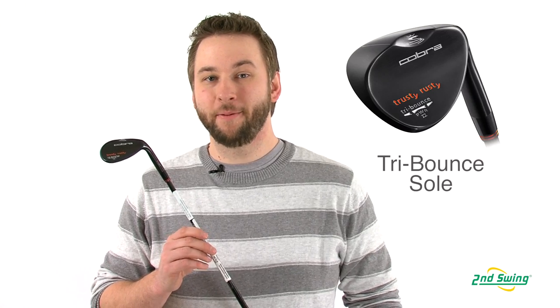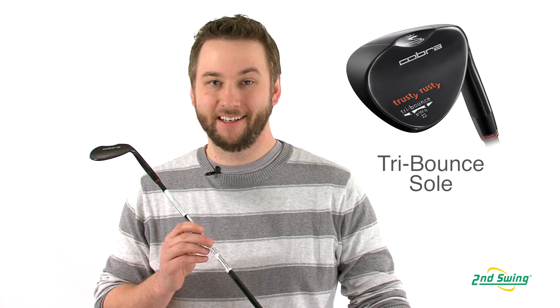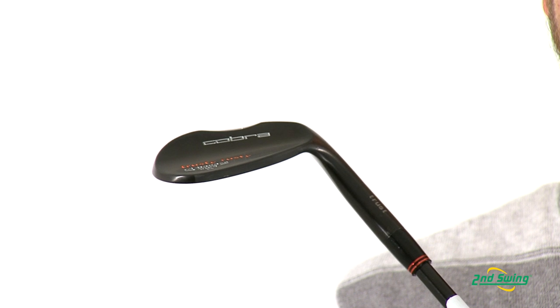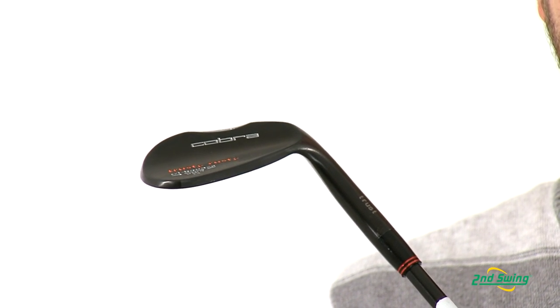The tri-bounce sole with scallop helps ensure that your wedge will perform from a variety of different lie conditions. They ensure this by combining a forgiving high bounce design with a versatile low leading edge height.